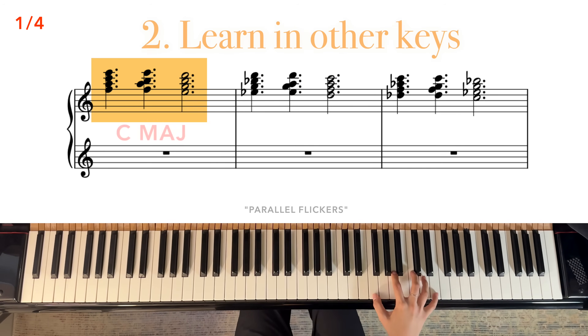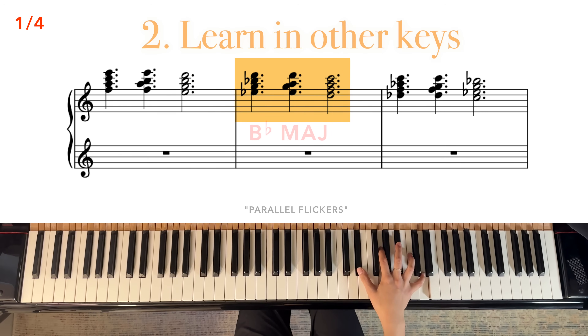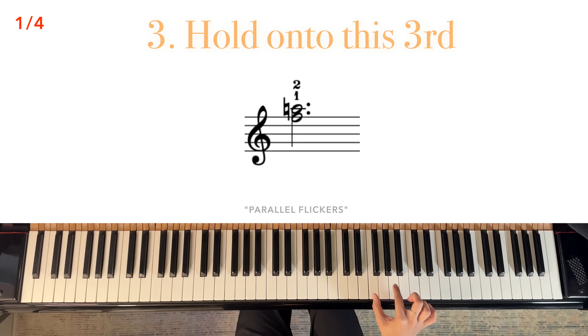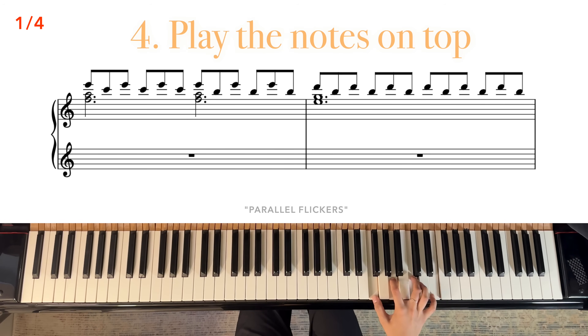Then learn it in other keys. This is where I would try not to use the notation. Try to figure out how the chords are put together. Now, using fingers 1 and 2, play this major third. While holding onto a third on the bottom, play notes on top. Follow the chord changes.